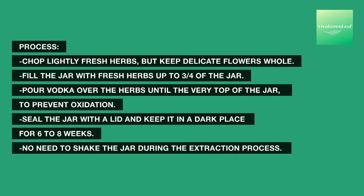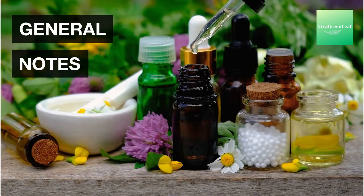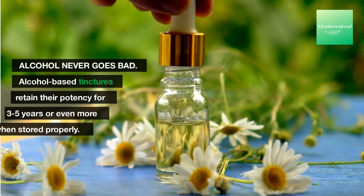Seal the jar with a lid and keep it in a dark place for six to eight weeks. No need to shake the jar during the extraction process. Once the tincture is ready, strain the herbs with a funnel and a cheesecloth. Finally, bottle your tincture into an amber glass dropper bottle and store it in the dark inside the fridge to help protect the tincture's potency.